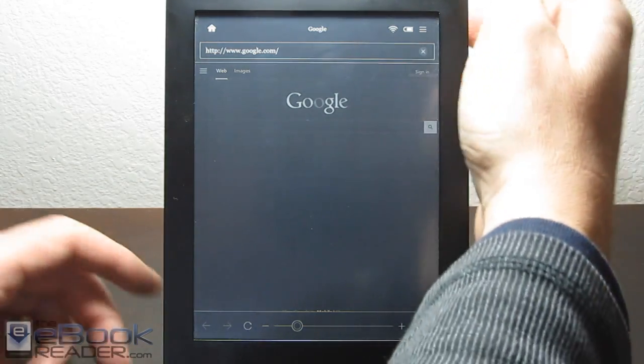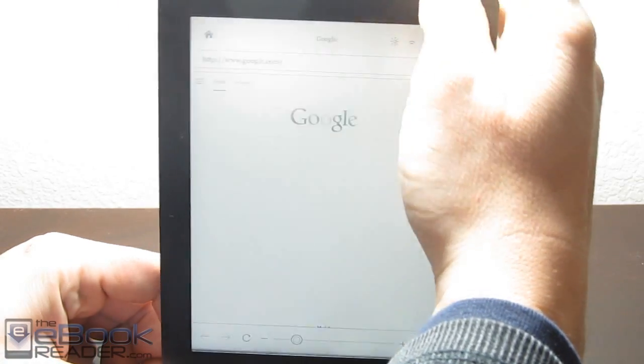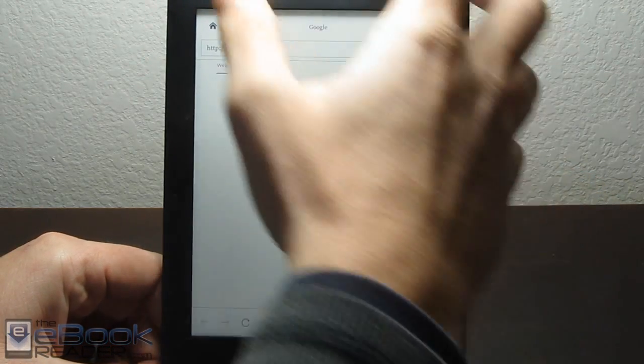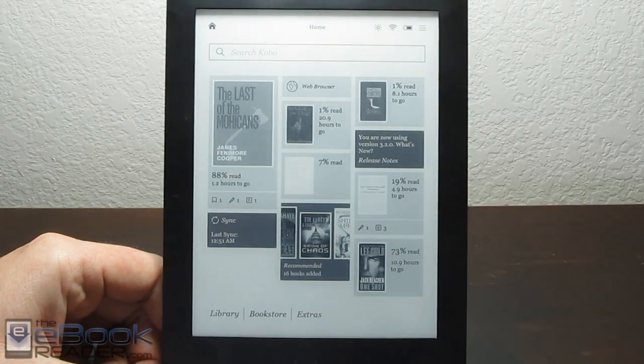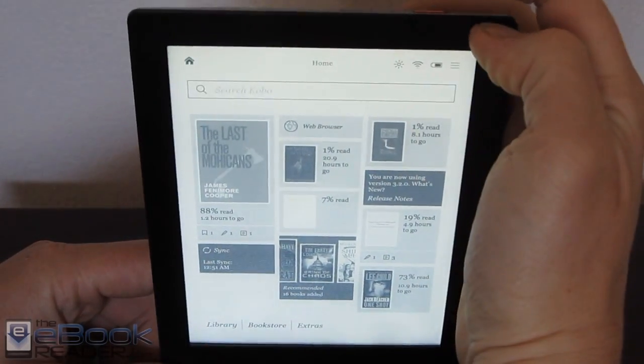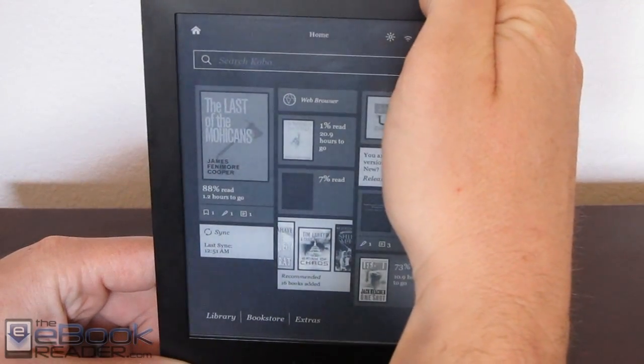The way you turn this on and off is you hold the light button. So if I hold the light button, it will go ahead and turn it back to normal. And obviously it works with the light as well — so once you turn it back on, you can enable the light.